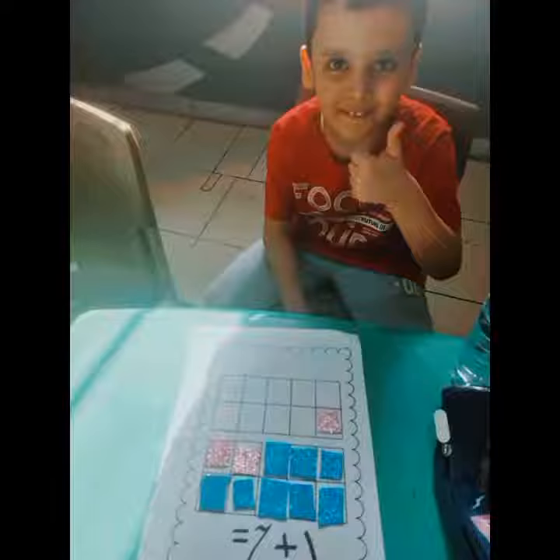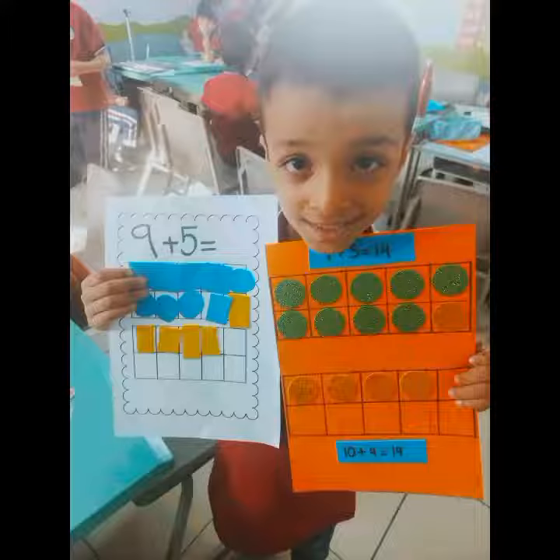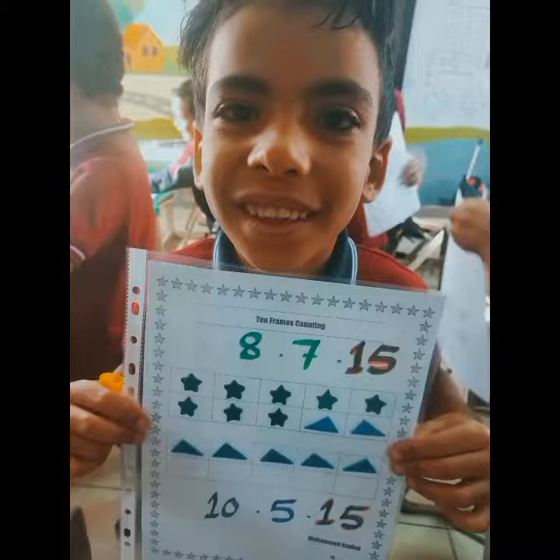Go one, two, three, four, five on the top. Come on, everybody, do the ten-frame dance. Go one, two, three, four, five on the bottom.